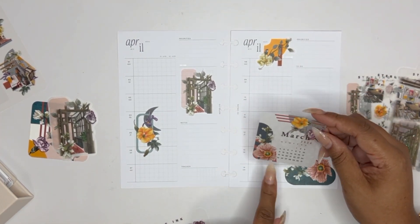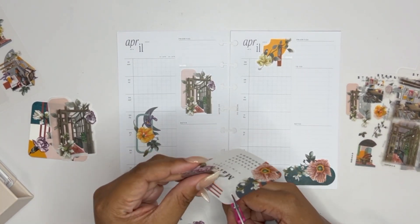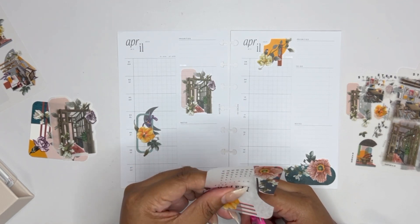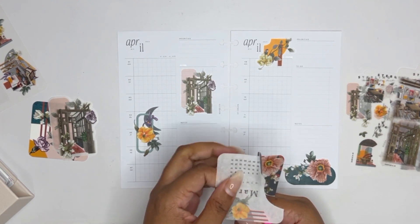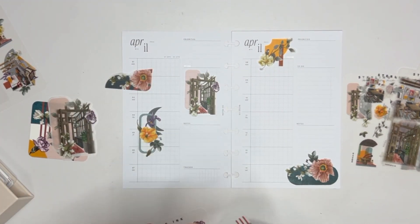I'm also going to use these stickers because the smart calendar does me absolutely no good at this point, and there is no reason to waste these stickers. So this one should definitely go on this side somewhere because that's the same flower. I'm thinking this one — although I have to get kind of creative around this 'H' here.